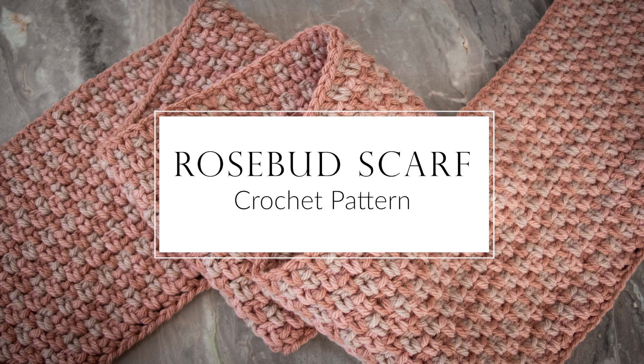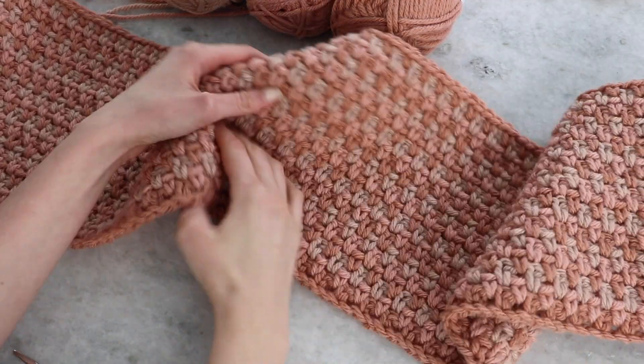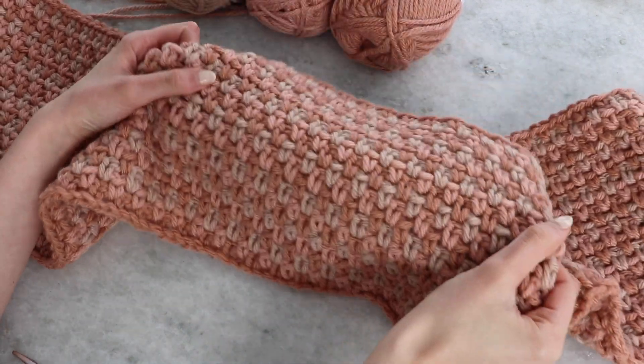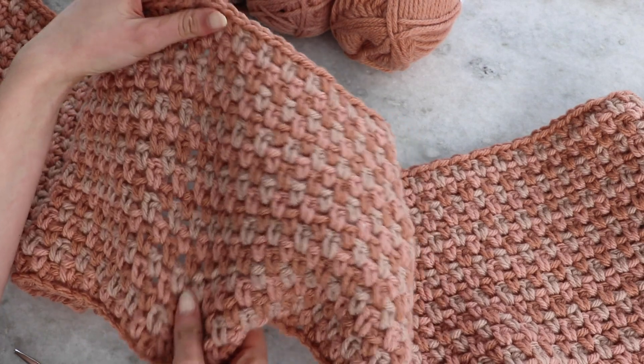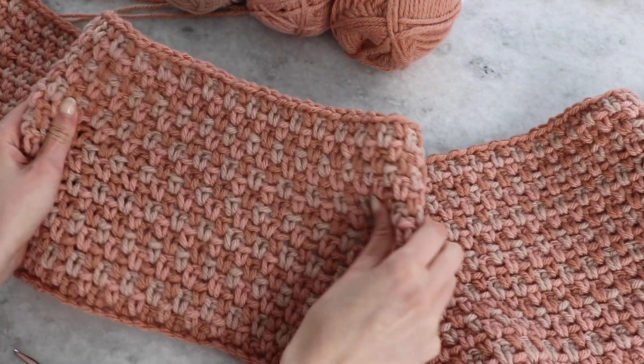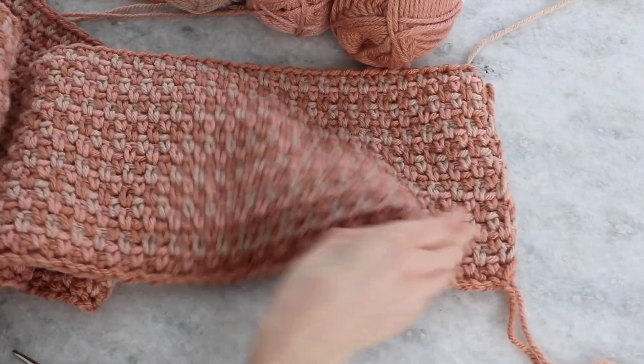In this video I'm going to teach you how to crochet the rosebud scarf. The rosebud scarf is worked in three colors in moss stitch — moss stitch is also sometimes referred to as linen stitch. It creates a nice and stretchy fabric that's also quite dense, so it really makes for a great scarf. I really like this stitch because it doesn't take much focus and once you get going it's pretty fast.